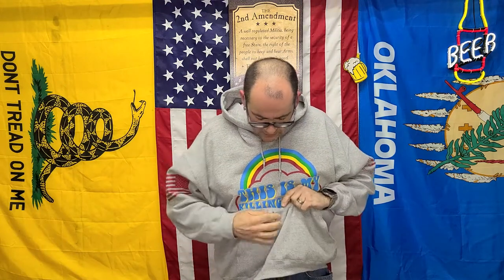I got beer on my hoodie — that sucks. Hopefully it doesn't stain. If it stains, Jake, I'm getting a hold of you — you're paying my wash fee. It's actually pretty decent, I like it.